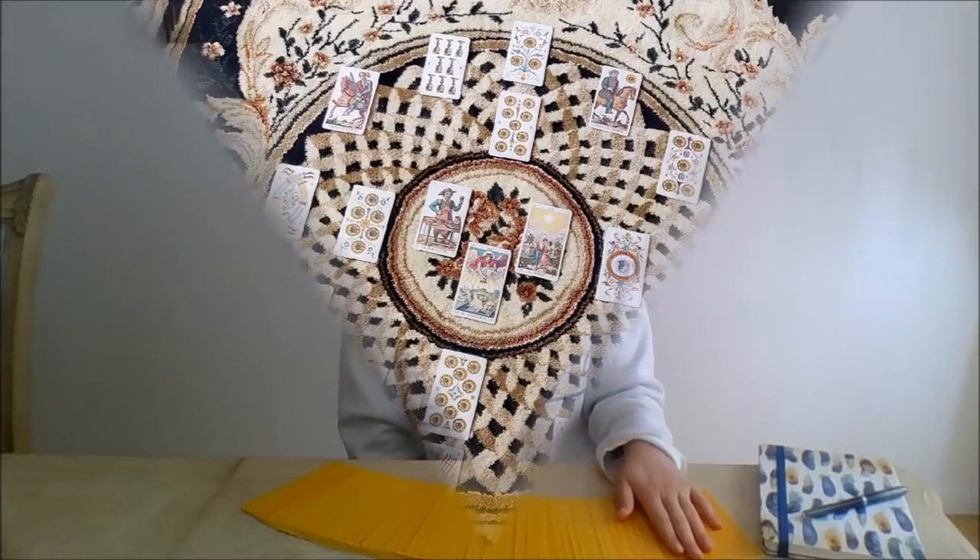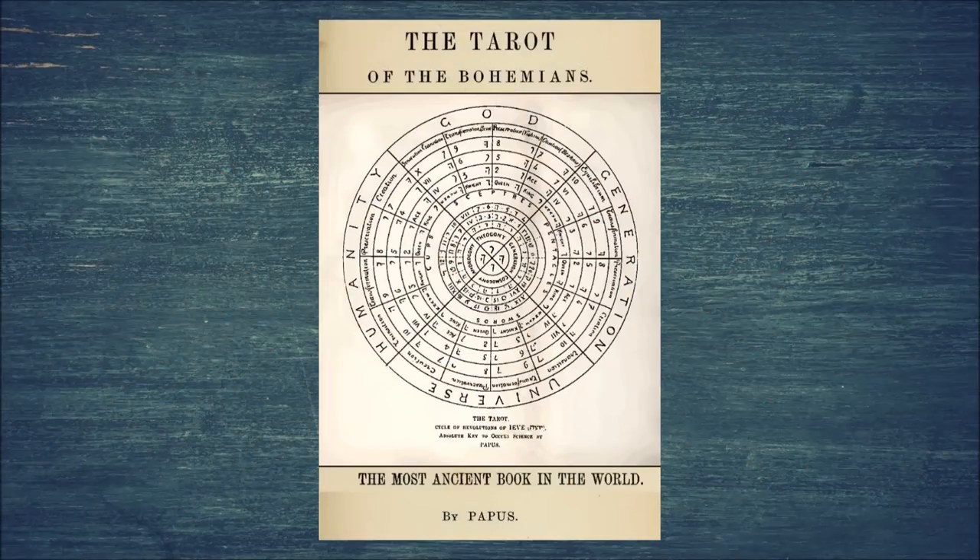That was Tarot Divination with Papus, where you and I worked through a 130-year-old tarot spread. So, how was it? Were you fair ladies able to keep up?